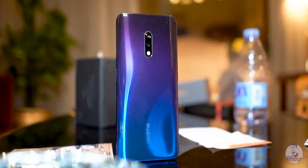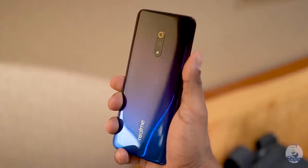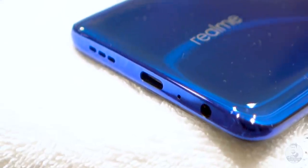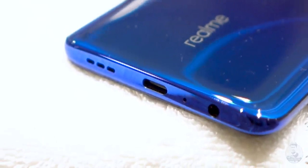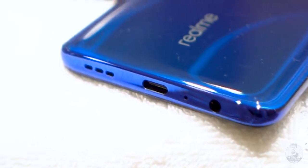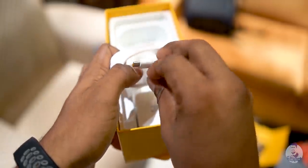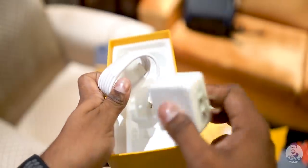That gradient back, just like with the Realme 3 Pro, is still plastic here — so are the sides. There are quite a few similarities with the 3 Pro: the headphone jack remains, but we now get a Type-C port, and that doesn't mean we're sacrificing VOOC 3.0. The last two things in the box are a Type-C cable and a VOOC 3.0 travel adapter.